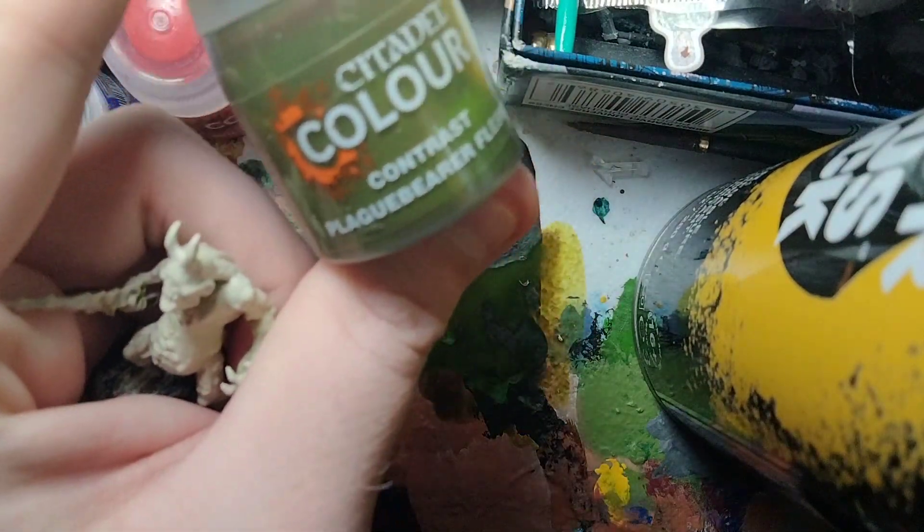We're going to start off with our first Plague Bearer. We're going to use this one, which I base-coated with Wraithbone off-camera. We're going to use a contrast paint, Plague Bearer Flesh.